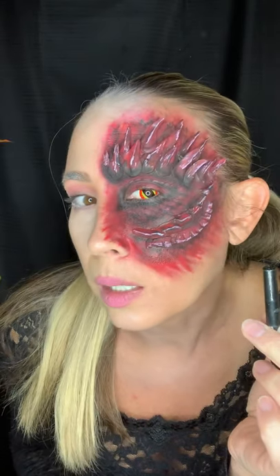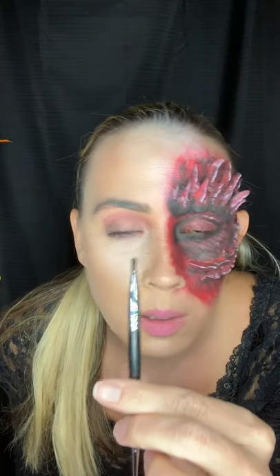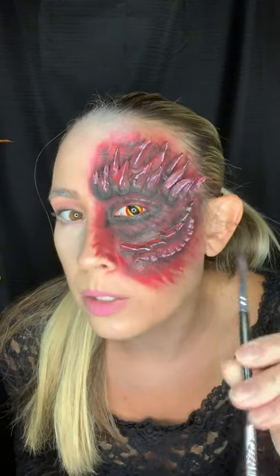Most of the black that you see I created using eyeshadow — it's just literally an eyeshadow — and I used a really sharp brush to get in there and create all the lines that make it look like scales.